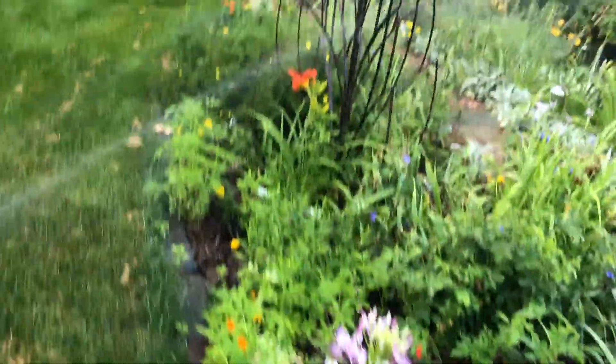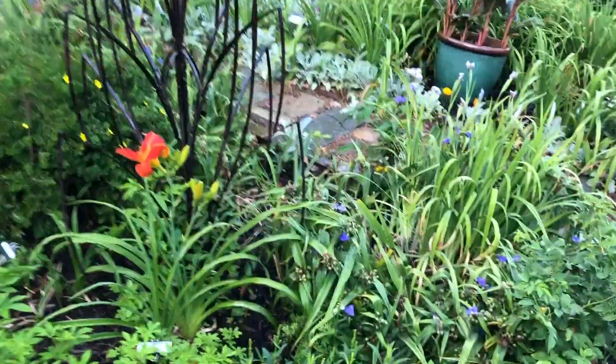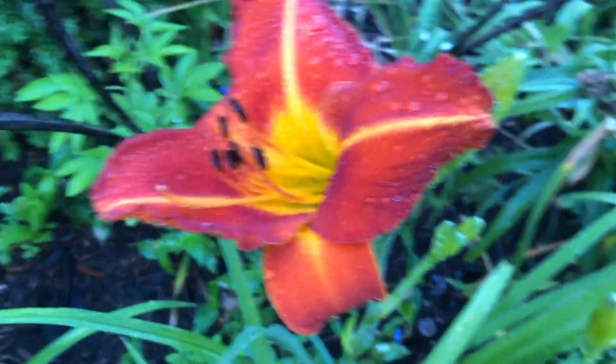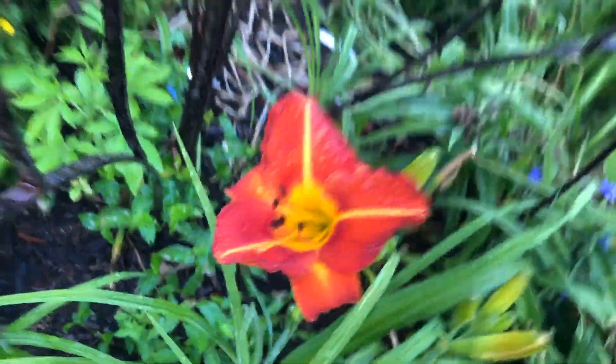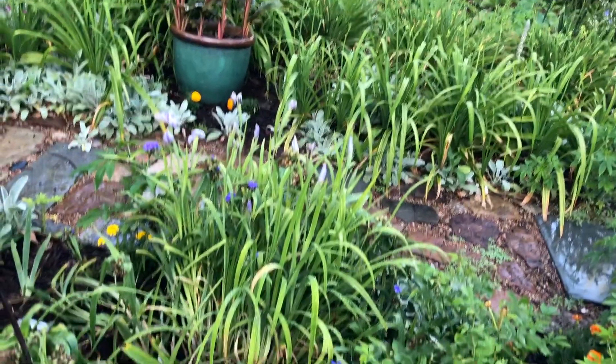There are some raspberries going. This one is called Hawaiian Chant — it's beautiful. And there are some green iris.